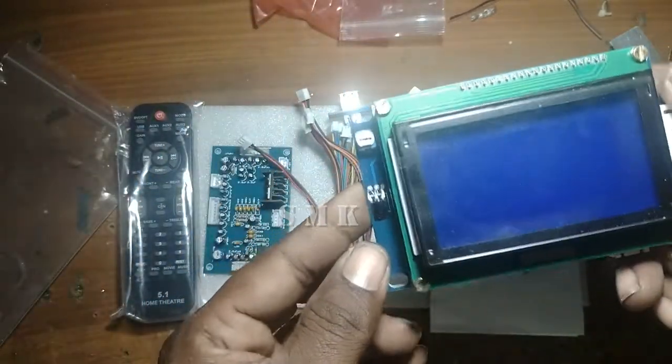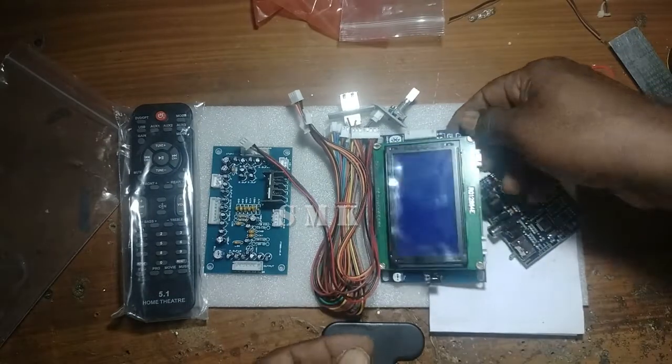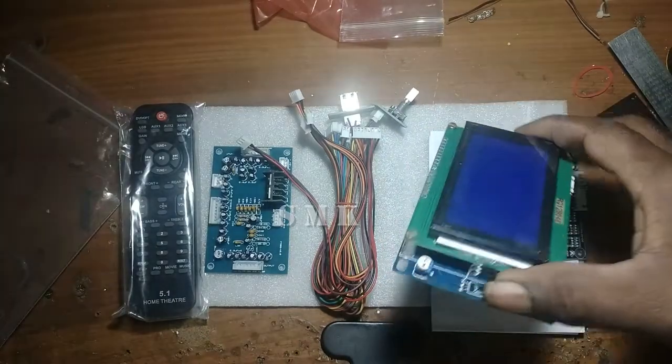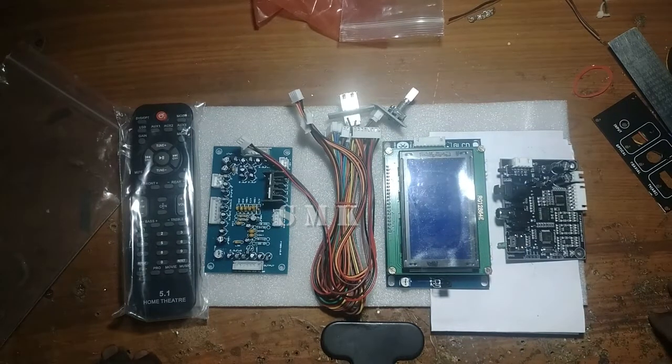We will review the Amplifier Fitmart. If you like this video, please like, share, comment, and subscribe to our channel. Thank you friends, Namaskara.